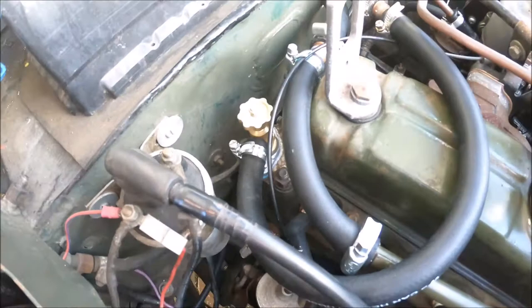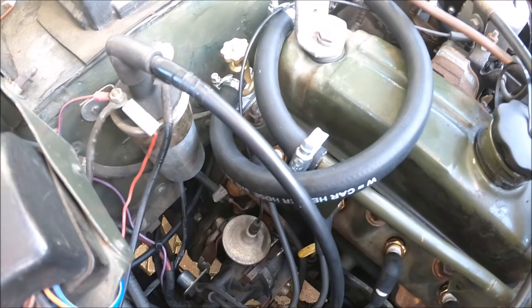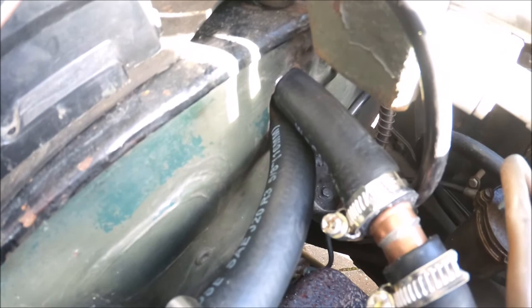I'll put this Morris Minor brass tap there — it's not the lever type so I don't want to drill any more holes in the dashboard than there already are. I'll drill another hole in the bulkhead just to keep the pipes through, and I'll put a grommet around that to stop it shaking and vibrating back and forth.